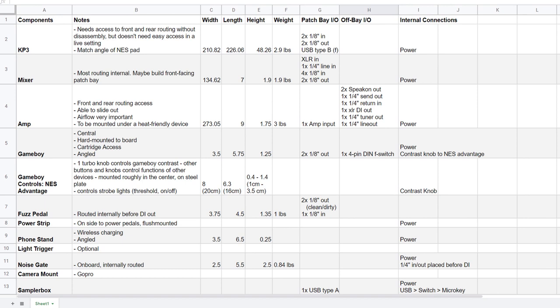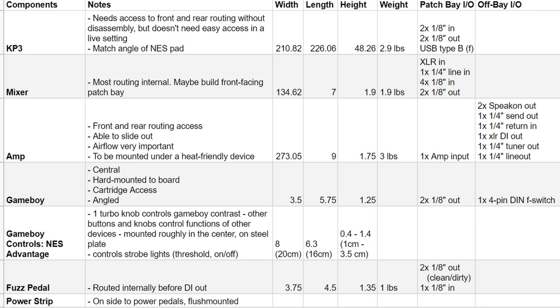I made a big spreadsheet with the necessary routing and the measurements of the pieces, which gave me some direction. But it's difficult to know where to start with something like this because there are so many things to accommodate. You're forced to redesign all aspects of it multiple times in the early stages because the way everything fits together depends on how everything else fits. In the early stages, I had the components, design requirements, dimensions, and inputs and outputs in a spreadsheet, including whether those would need to be accessible externally.